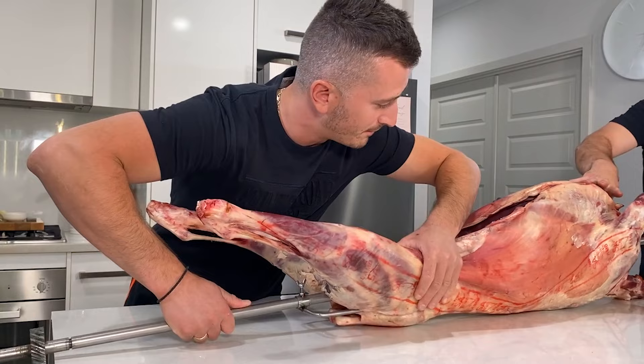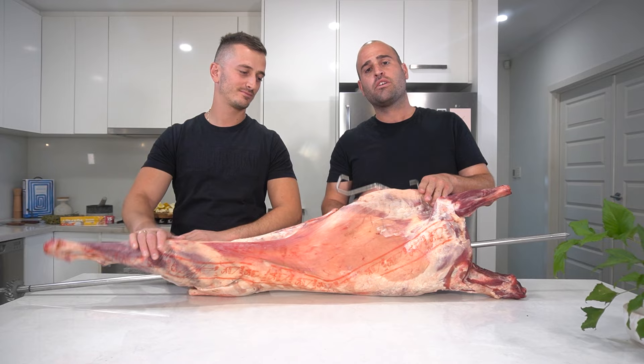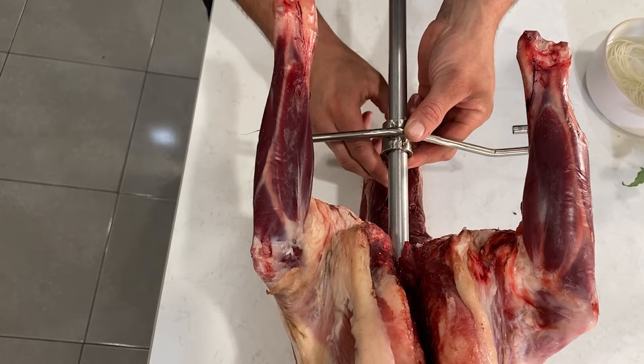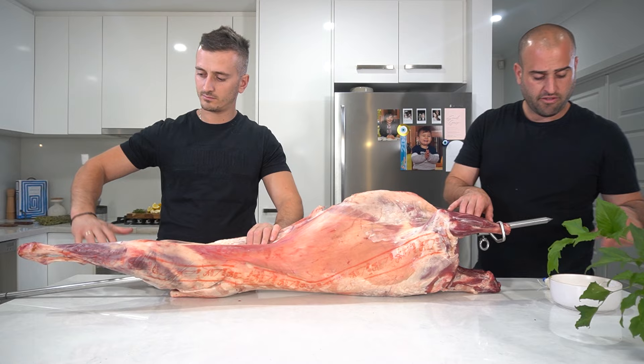Pull that through tight. Now that we've secured the back, we're going to use this to secure the front legs. We've just slid that onto the rod, tighten it up, and simply just put your legs inside and it just holds it all nicely. So now that we've got our front prongs on, we're going to tie it with some string.